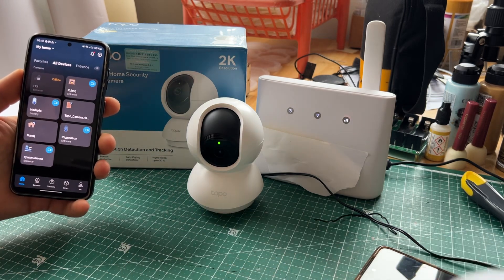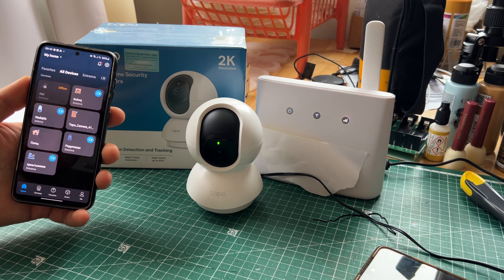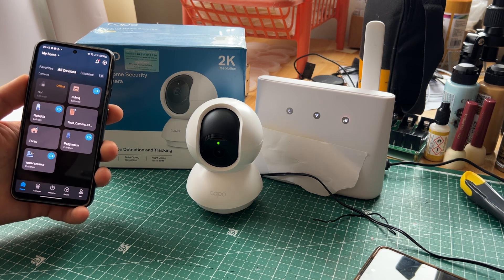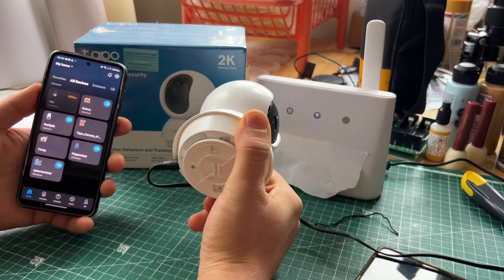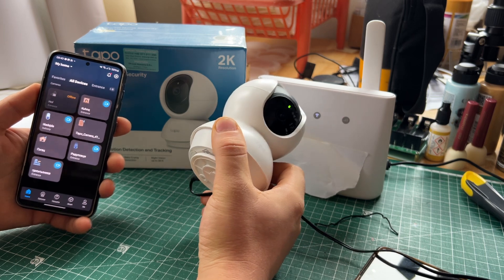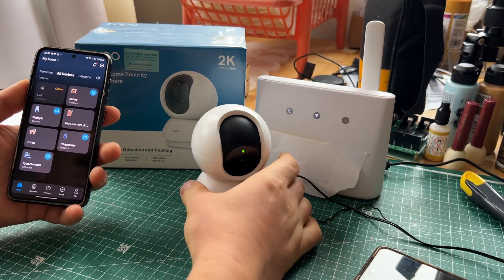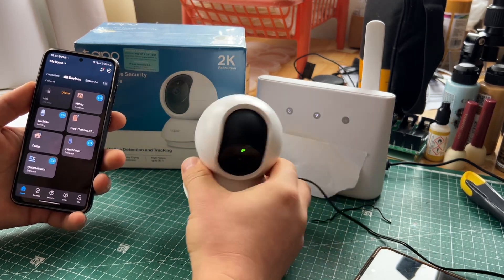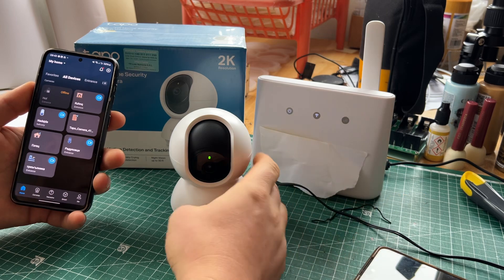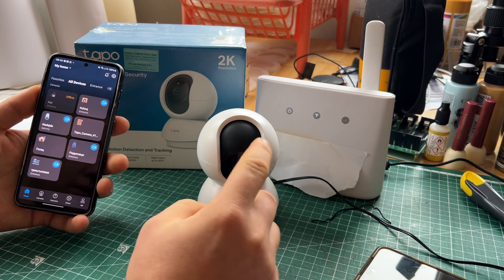A few questions I had before buying it: is it completely Wi-Fi, with no power needed? No — you need power going to the camera. There is no built-in battery you can charge up and just leave there. You need a power cord here with 220 or 110 volt electricity.